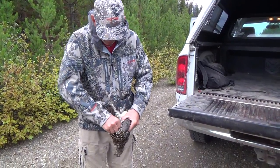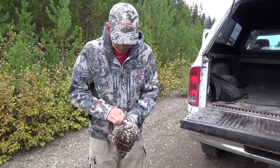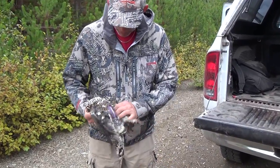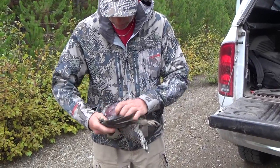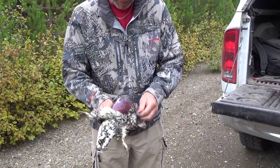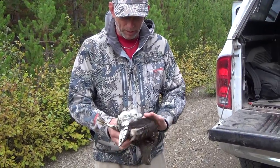If you just split open the breast, you peel it back, peel it down right down to the abdomen, and expose the whole breast, just like that. A neck shot makes it a very nice way of doing it because you're not ruining any meat.